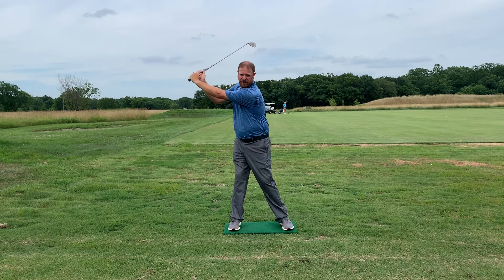As we get near transition, you're going to see a very aggressive pressure shift down into the front leg. It happens right about left arm parallel, a little higher into the backswing. That pressure starts shifting as they finish their backswing and get into their lead foot. It's kind of like a pitcher throwing a baseball — the leg's going forward as the arm's still going back.